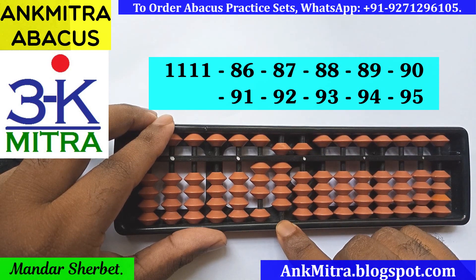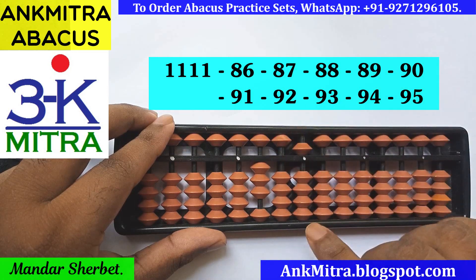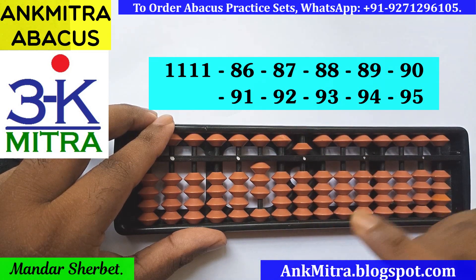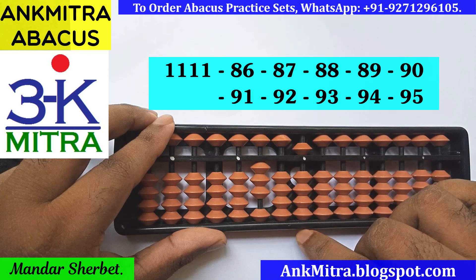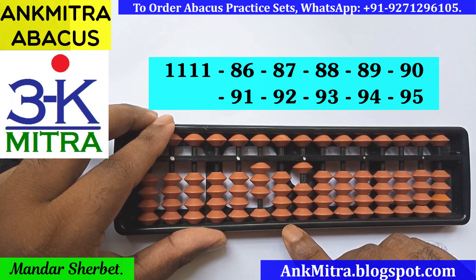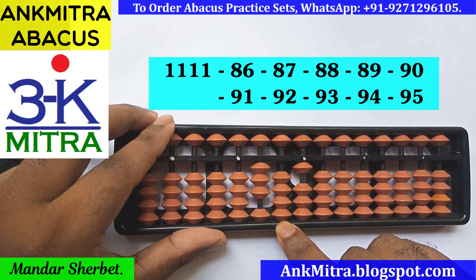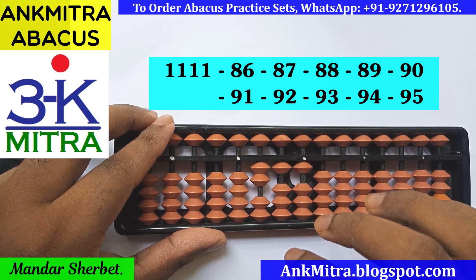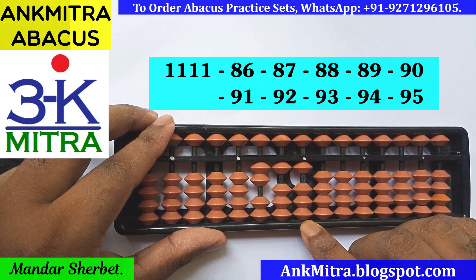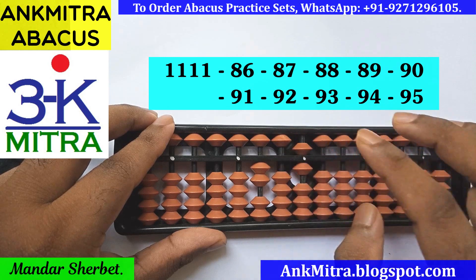Next number is minus 94. The minus 9 on the tens place can be done directly. On the units place, subtraction of 4 will be done using the small friend formula: plus 1 minus 5. Now the final number, minus 95. On the tens place, minus 9 is done using plus 1 minus 10, and on the units place subtraction of 5 uses plus 5 minus 10, which is the big friend formula for minus 5.